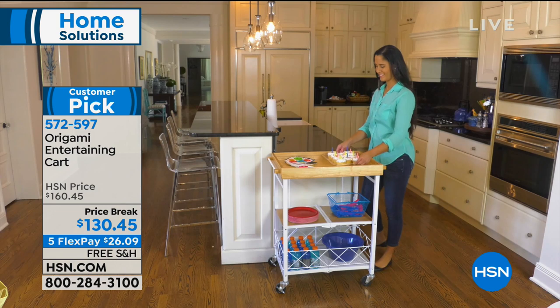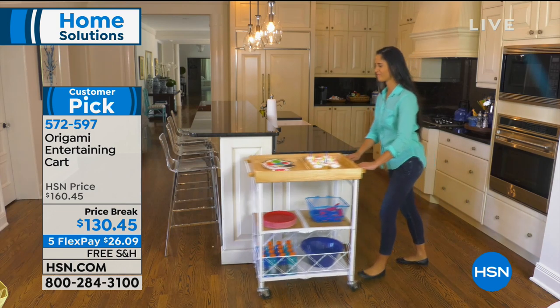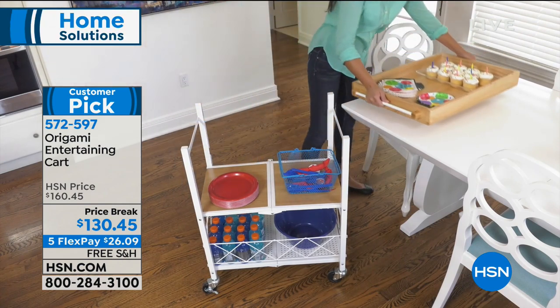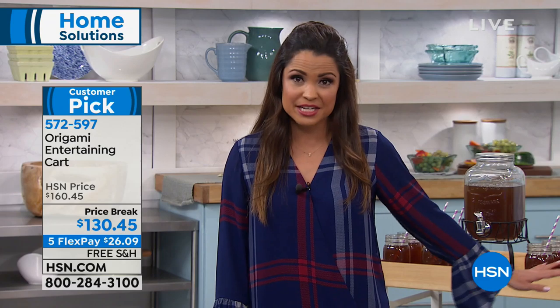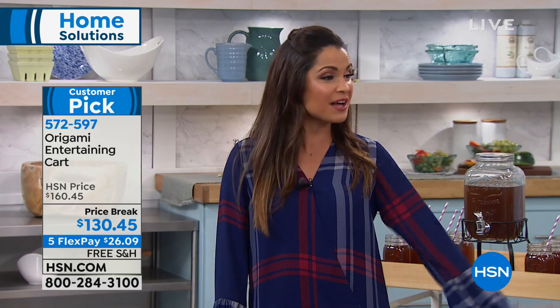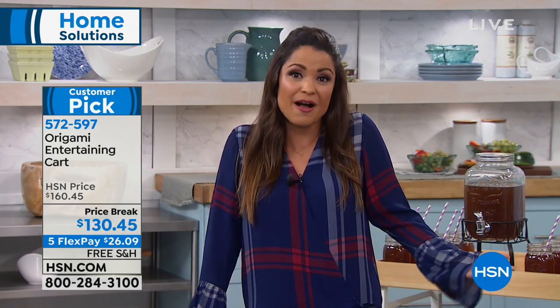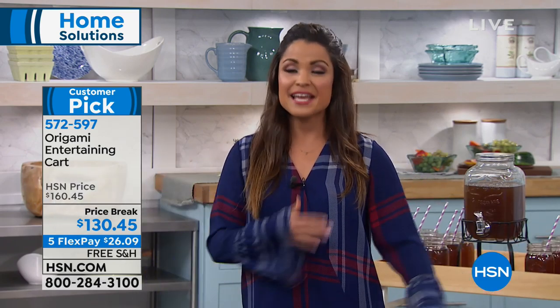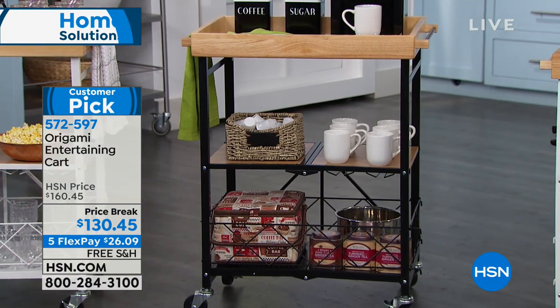This is a customer pick. If you love to read reviews, go ahead — the biggest trend is people are very pleased with the quality and how easy it is to open, close, and move around the house. We've taken $30 off our original price point and we're going to pay for the shipping and handling. You can take advantage of flex payment — $26 and change, free shipping, sent to you right now. You don't need a toolbox or anyone to help put it together because it's origami — just open, close the latch, put the top on, and you're good to go. All of that with solid wood and powder-coated steel.